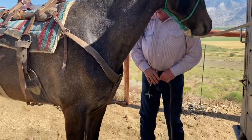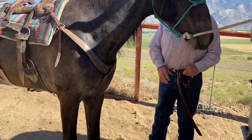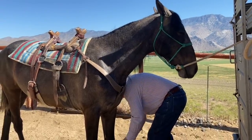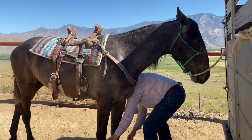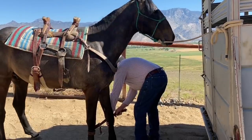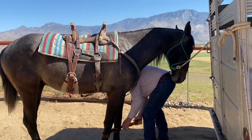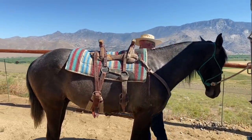I'm getting him broke to hobble because when I start taking him cowboying with me, he's going to be hobbled to the trailer until I get back from making a circle, so he won't learn to paw. That's what it's going to look like for him.